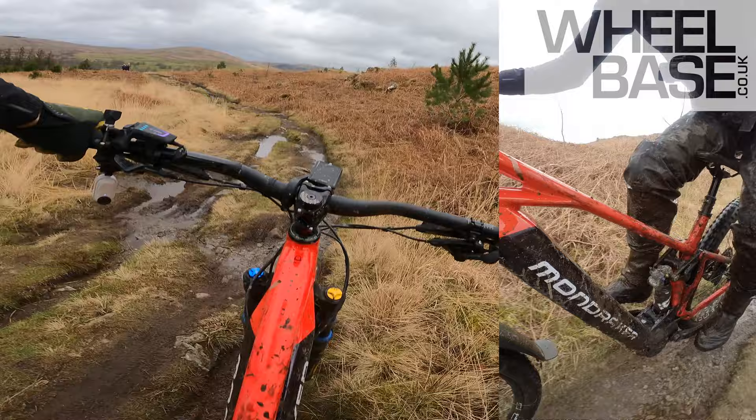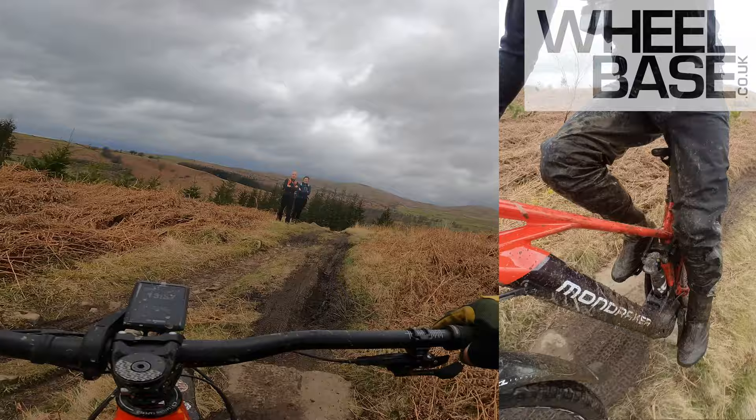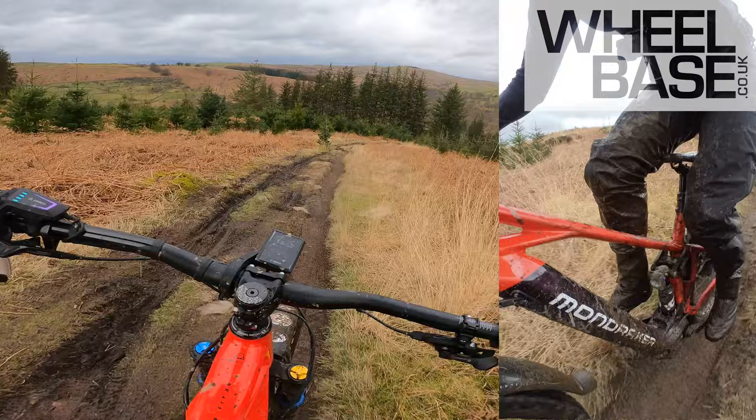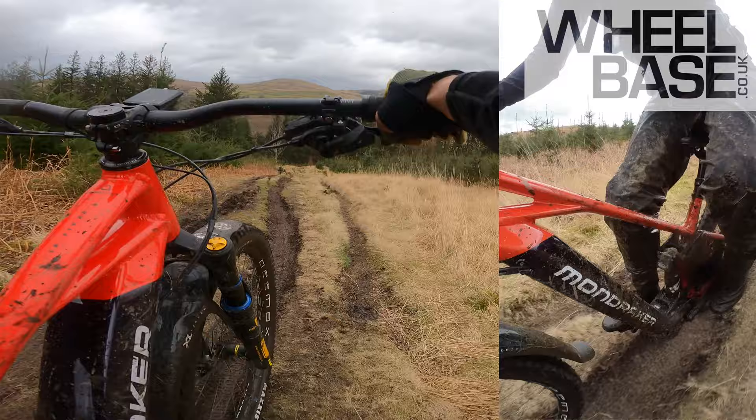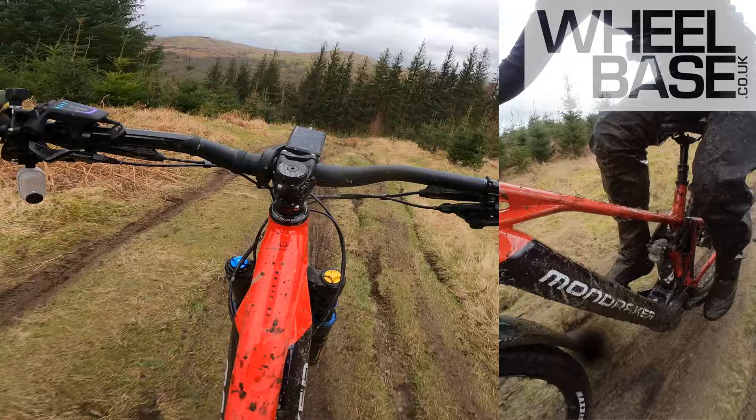So even though it's a big bike — even on this sort of slow speed, rocky stuff — you've got plenty of kick when you need it.